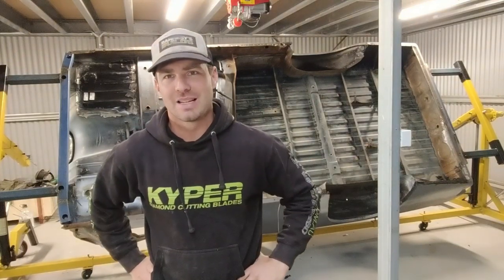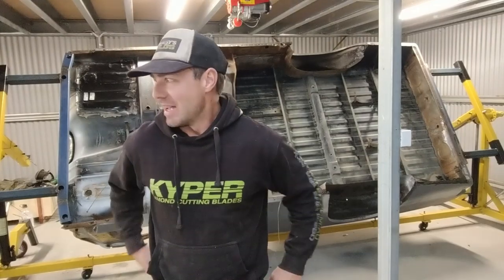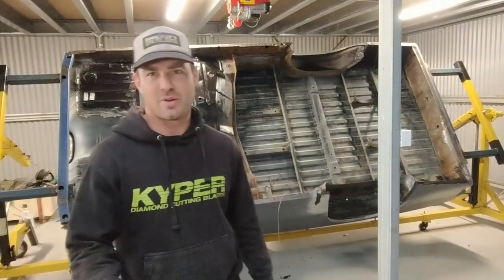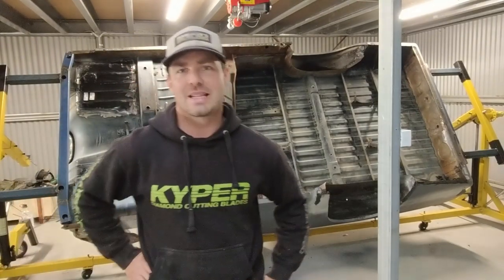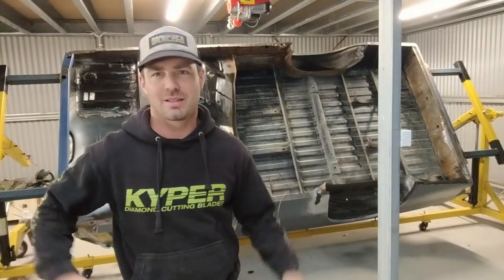G'day, welcome back. Finally back in the workshop after a good solid two months and a lot of kilometres. As you know if you've been following along, we've done the Shitbox Rally — that's been done and dusted — and I'm back now ready to get back into the WB, so let's get into it.